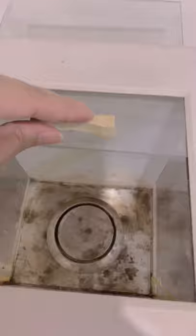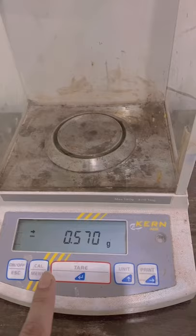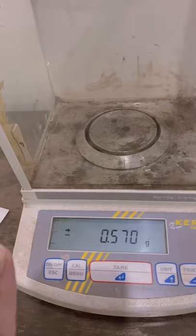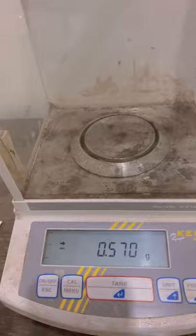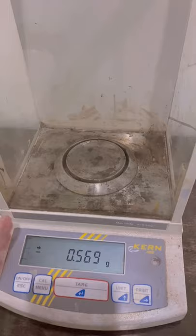It also has a drop loading window so that we can load it from there — we can put flasks or anything and weigh them. It has a right window and a left window. These windows are supposed to be closed when you are weighing the sample, because air currents passing through can disturb this very sensitive instrument. The glass doors are all supposed to be closed when samples are being weighed, as the glass coverage prevents the samples from being disturbed by dust, air currents, or vibrations.